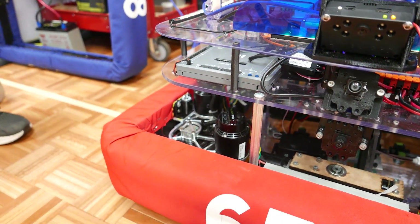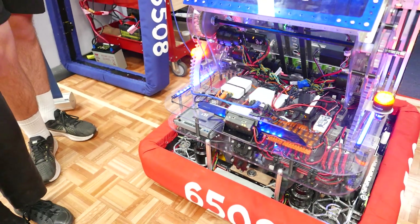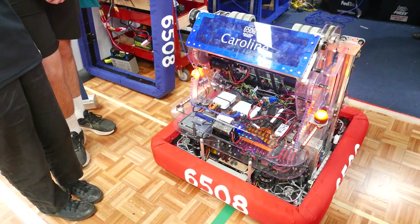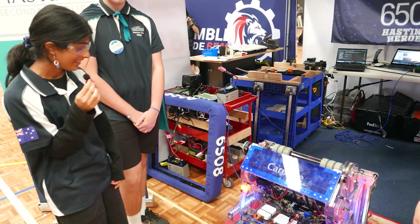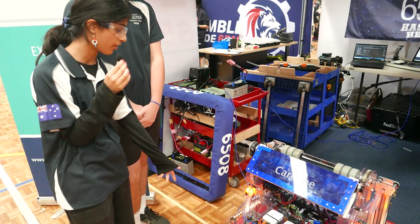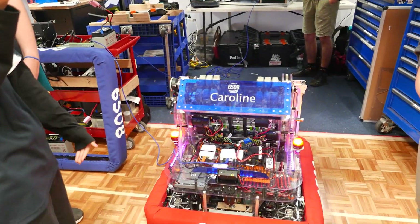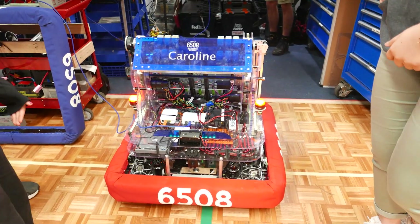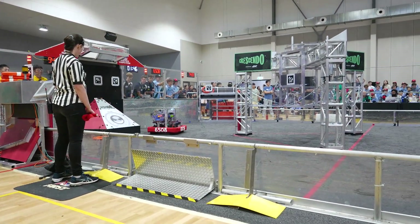Last year we also built a three-motor Swerve, but the week after we built it they said we're not allowed to have three-motor Swerve for 2024, so that wasn't great. But we inverted our motors to make sure that the note can pass through without getting hit by anything, because the intake is underneath the robot.